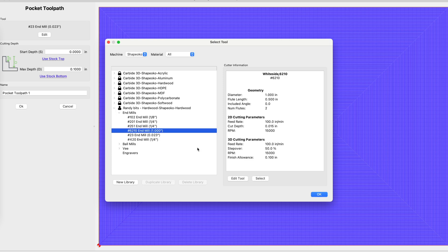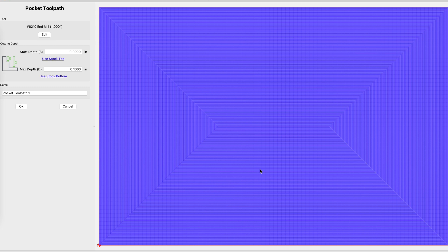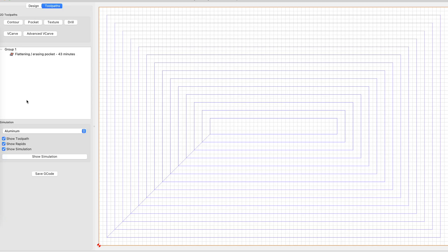All of the settings have been put into the tool database already. We have a tenth of an inch as our max depth. We can name this toolpath something reasonable — in this case we only have one toolpath so it's not a huge deal, but it's a good practice to name your various toolpaths when you have more complicated projects. Hitting OK shows us that it's going to take about 43 minutes to do this tenth-of-an-inch pocket operation.